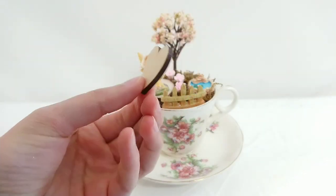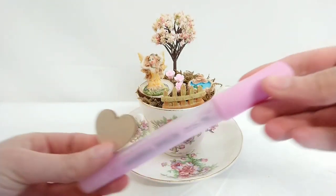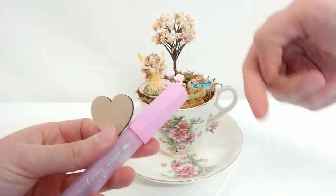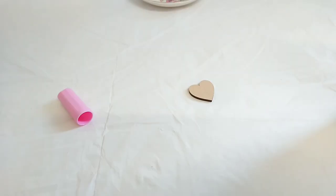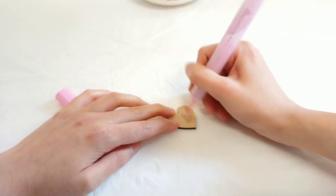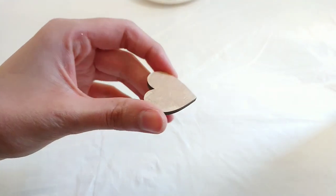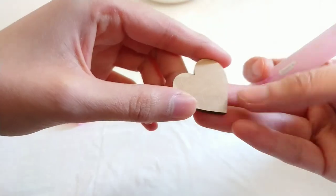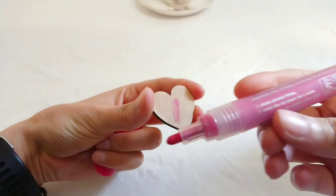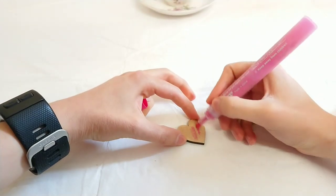I've got a heart wooden embellishment and I'm taking my acrylic paint in a really pale pink to match the flowers and I'm going to paint that. Okay, change of plan because that isn't showing up at all — so I've tried the dark pink and that's showing up, so I'm going to fill that in.